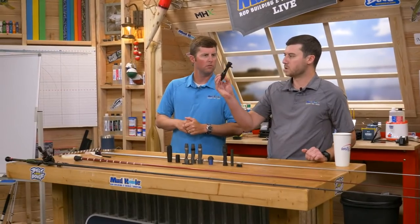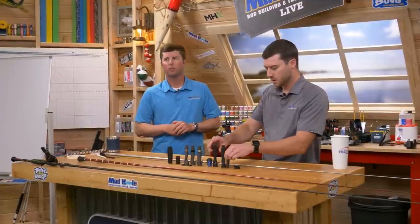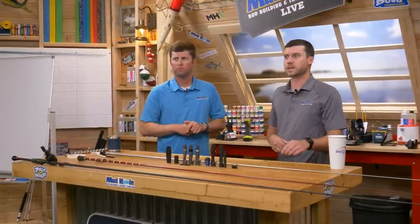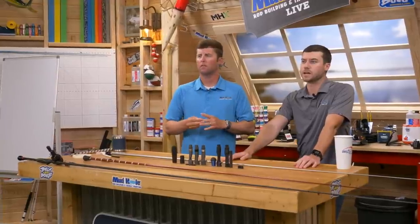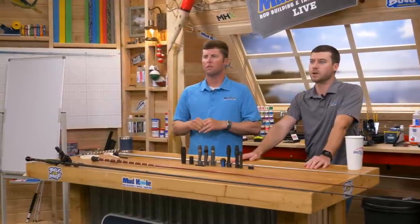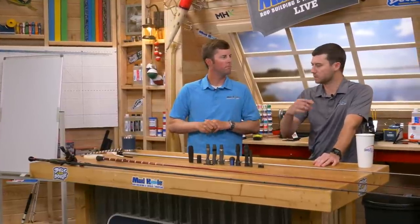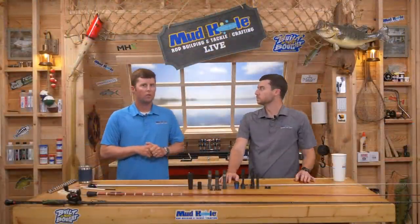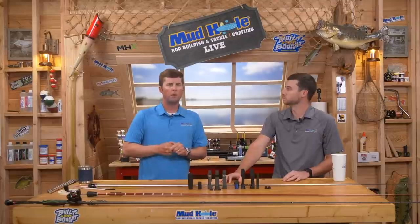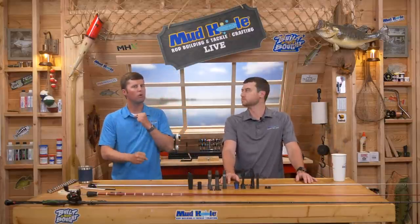We've got a CRB GEC2 right here — an exposed seat you can use with a cool carbon fiber insert. Comes in a couple different colors. That's third place. Second place is a multi-option kit — looks like a flipping or punching rod kit with guides, reel seat, handle, blank, tip top — everything you need. And later on in the show, Terry will give away his very own Terry Scroggins Pro Tour Kit.